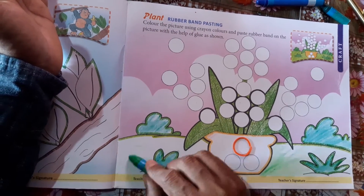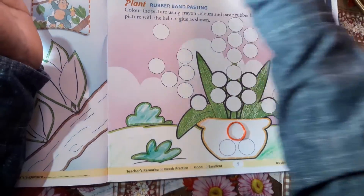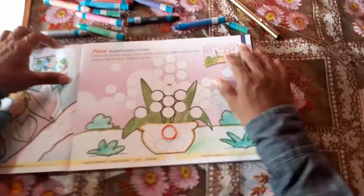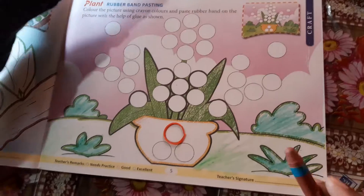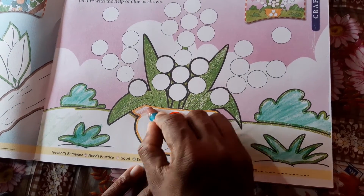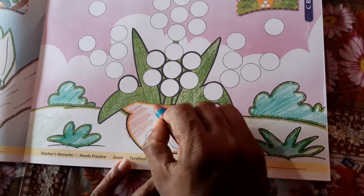We are going to do a method to complete. Then we are going to use brown. Now, we are going to use wax crayon. We are going to fill it.